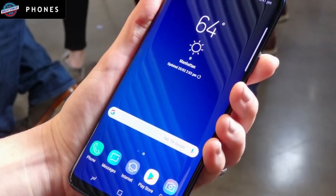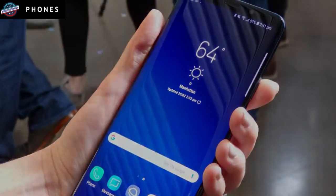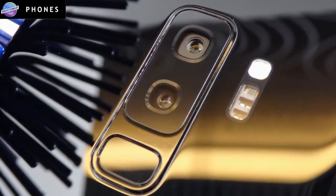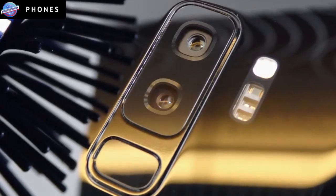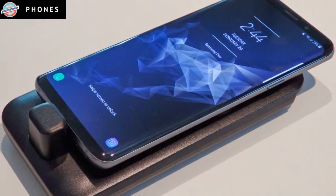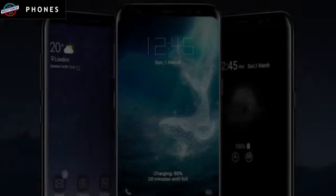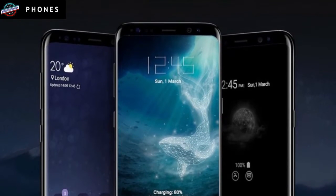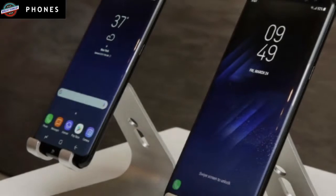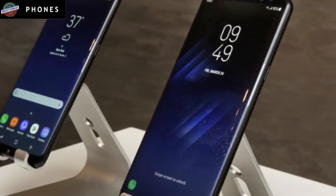Cameras: Samsung trumpeted the re-engineered cameras in the Galaxy S9 and S9 Plus leading up to the phones' launch, and it delivered. The main camera is a 12-megapixel super-speed dual pixel with a variable aperture that adjusts depending on conditions. In low light, for example, you'd use the wide f/1.5 aperture. The S9 Plus adds a second 12-megapixel telephoto lens, allowing the phone to offer 2x optical zoom.